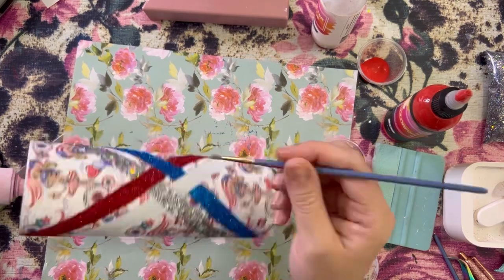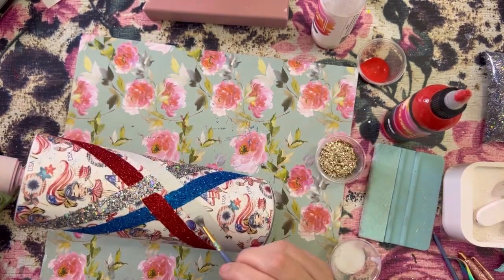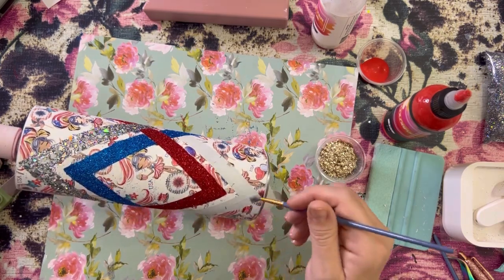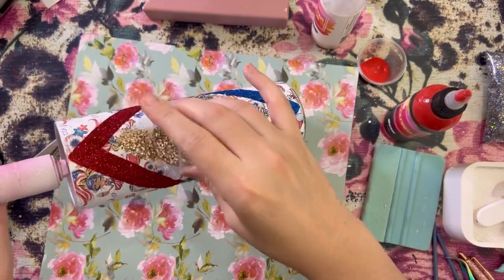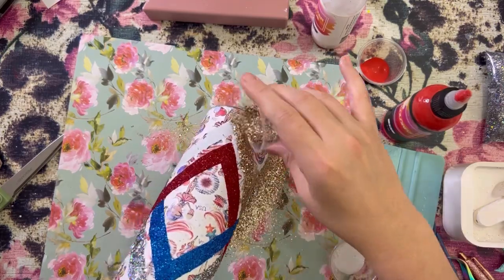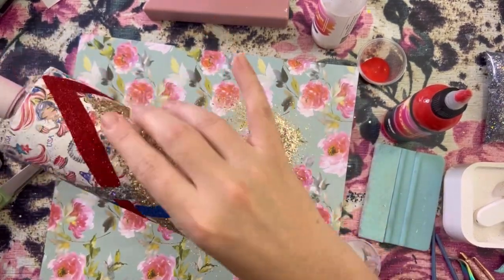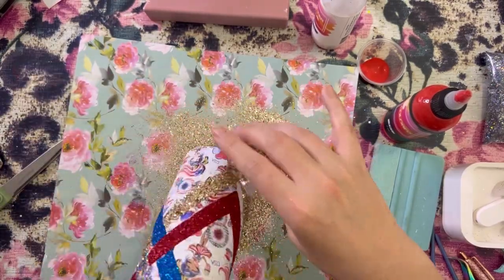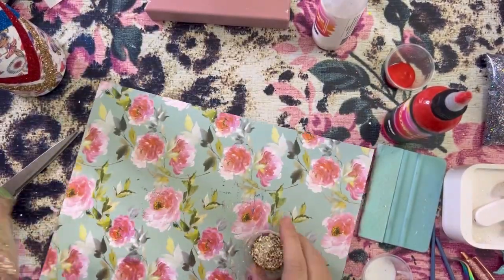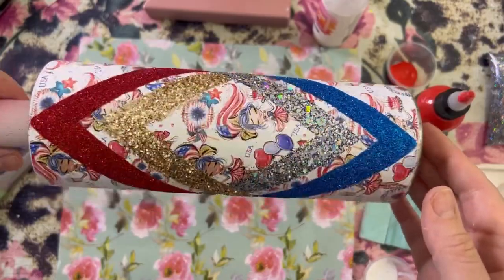I like to use a relatively small brush when I'm applying the glitter glue into the thin lines — it just gives me a little bit more control. Then we're just sprinkling on the gold. I just love these colors next to each other; I think they're so pretty and fun. You can still use these colors for other cups throughout the year, not necessarily just 4th of July.